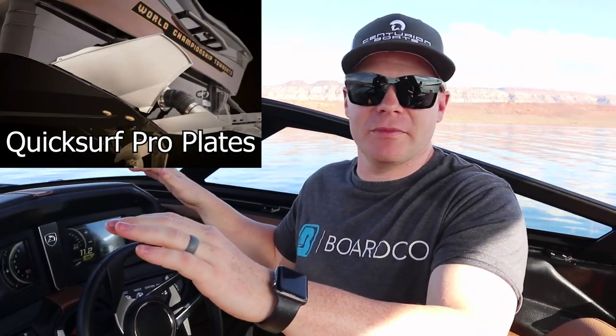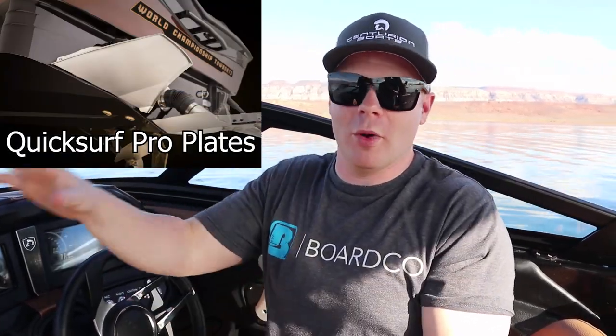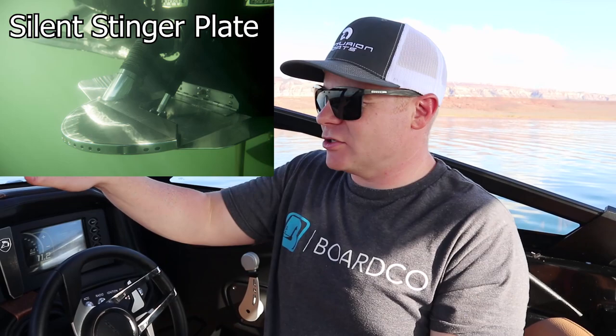We have three plates at the back of the boat. The two on the side, the quick surf plates, are going to be what controls the flow of water from one side to the other. The Silent Stinger plate is the plate at the center of the boat and it controls the running attitude of the boat vertically, moving the bow up and down depending on where you have that plate set.